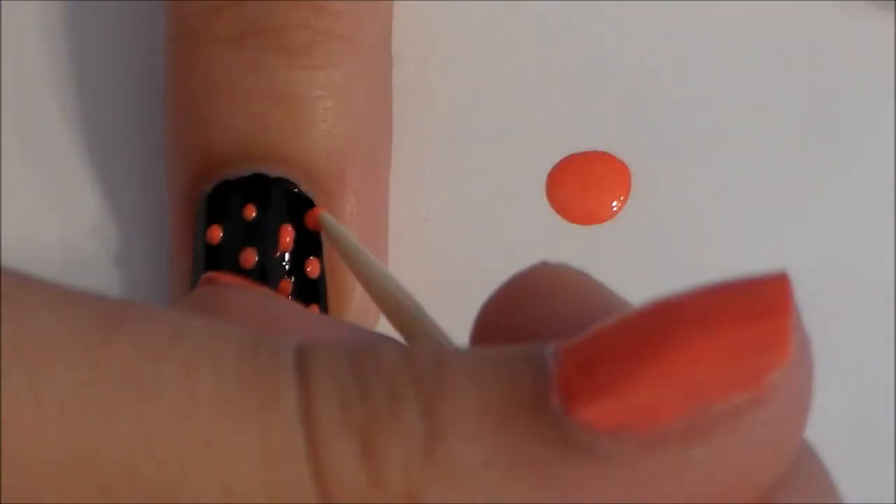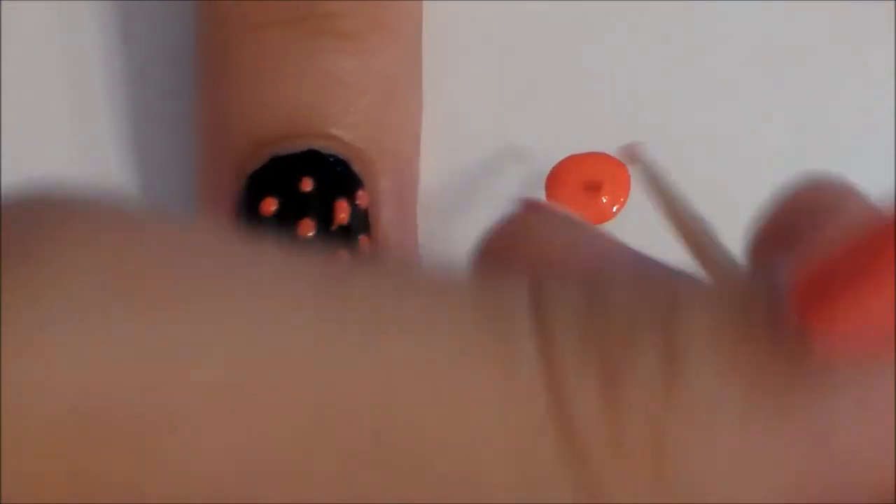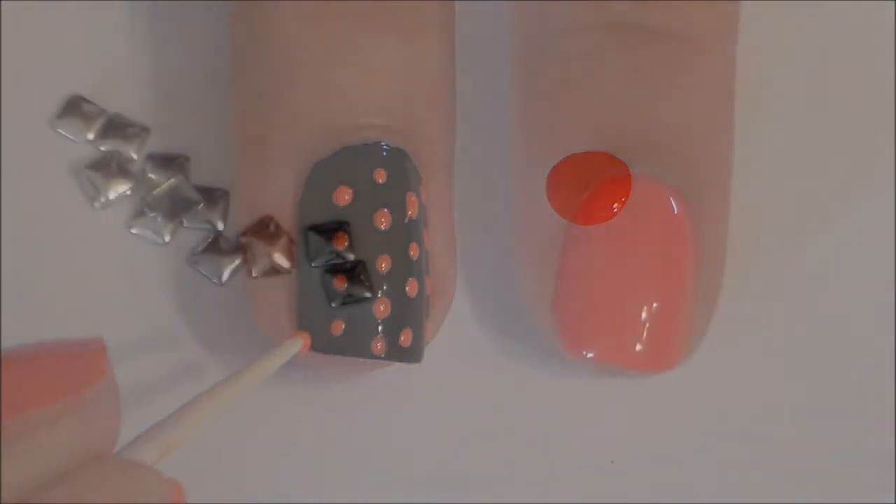On my ring finger I used the same pink polish that I painted all of my other nails, and used a toothpick and made some polka dots.